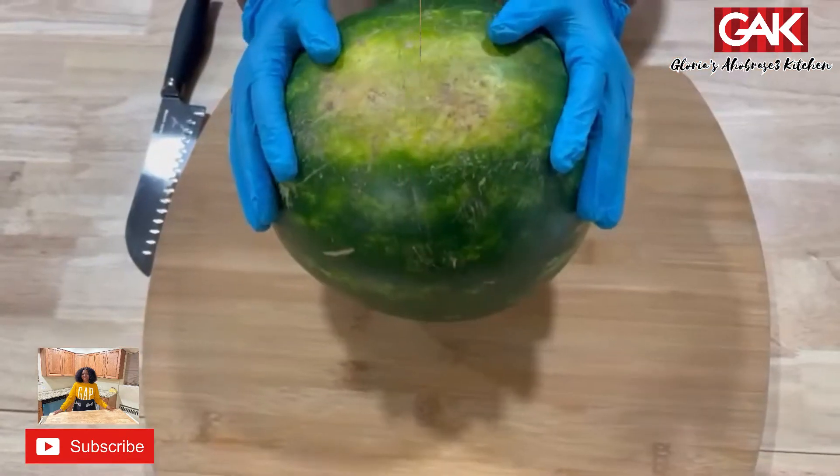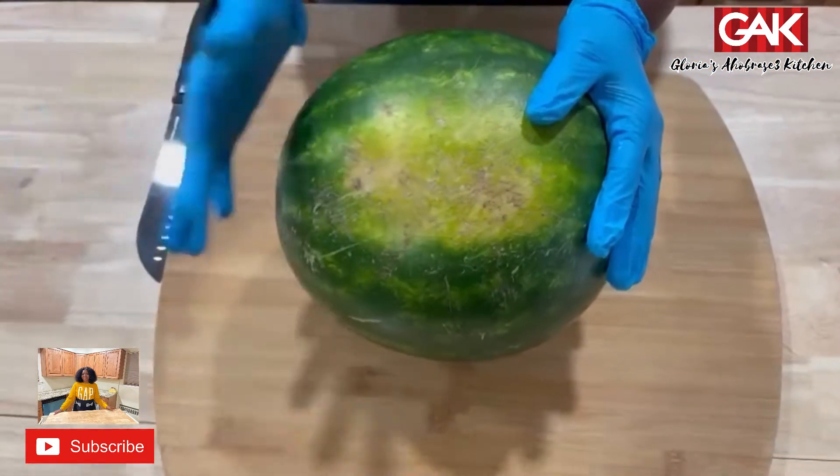Hey, precious family, welcome back to Glorious Ahonbasiya Kitchen. Today's one is very simple: how to choose the perfect ripe, juicy watermelon, and the easiest way to cut your watermelon.